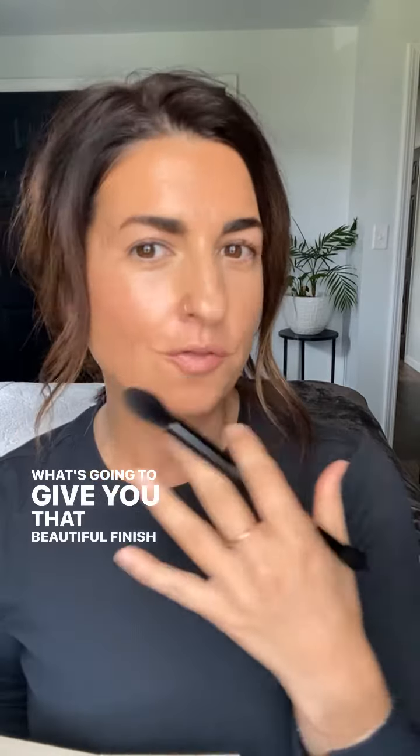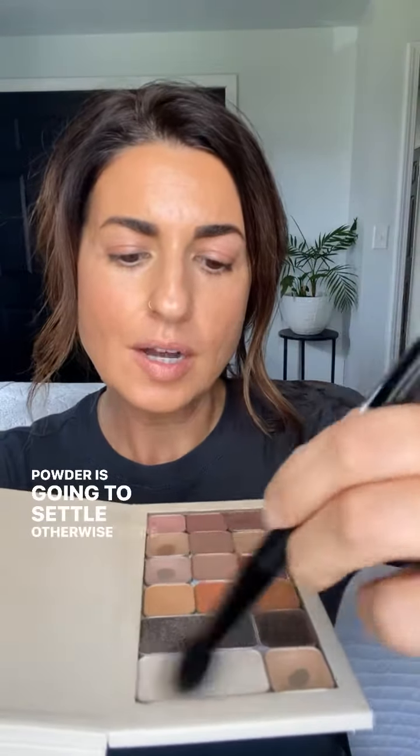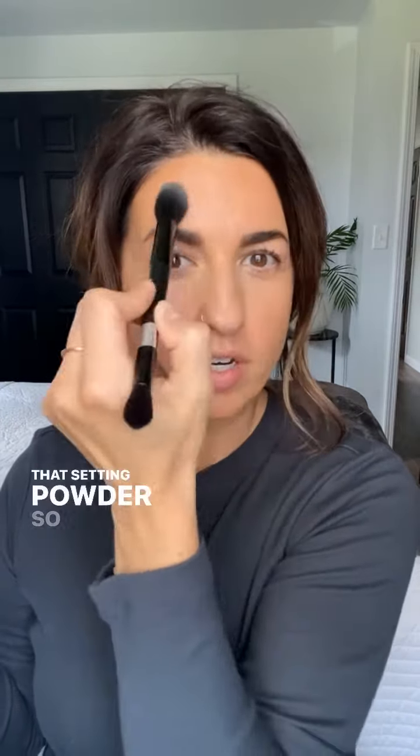Now if you have mature skin, we want to stay clear of areas where we have fine lines, because that's where that powder is going to settle. Otherwise, come in with the fluffy end of the brush. This is a translucent powder, but I like using this wash brush because I can come in and gently tap on that setting powder so it doesn't give that cakey finish.